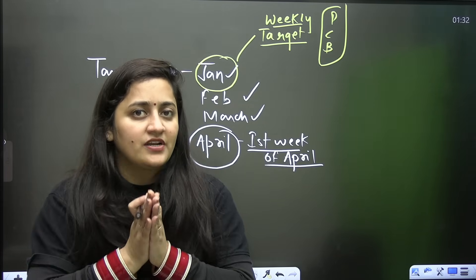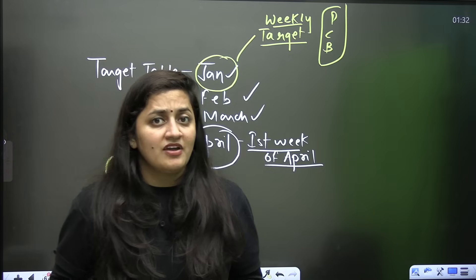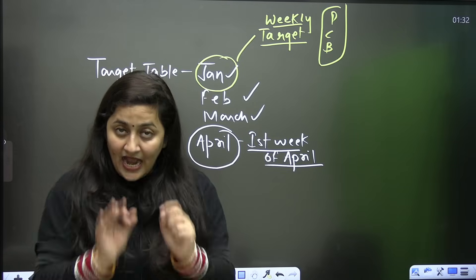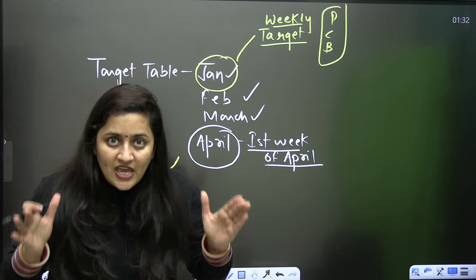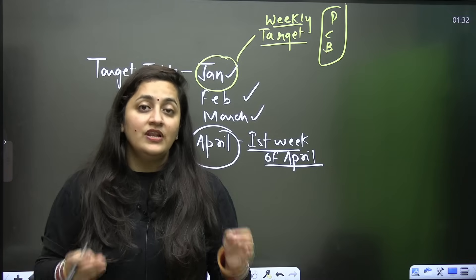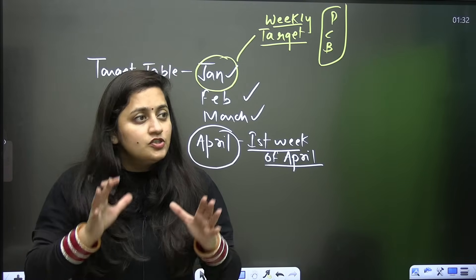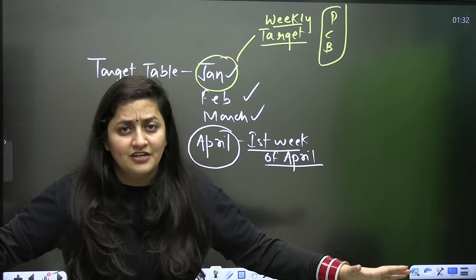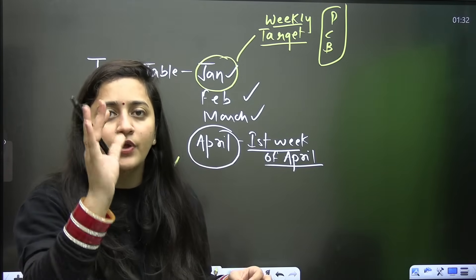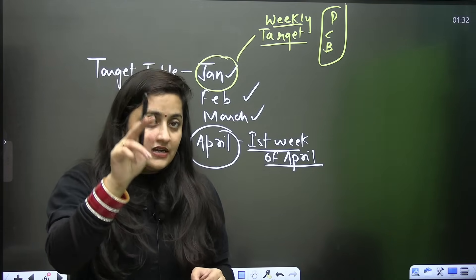In the chat section, I want to know your targets for January — from physics, chemistry, and biology. That will be your motivation, and this time you have to achieve it. You can score very good marks, up to 600 and beyond, but at this point you have to put in extra effort. Stop comparing yourself with others, stop listening to toppers' interviews — just believe in yourself. If you have decided and are disciplined, you can do it.